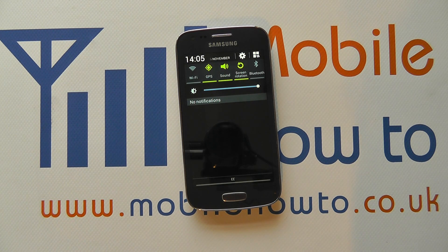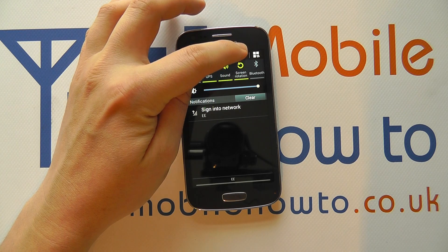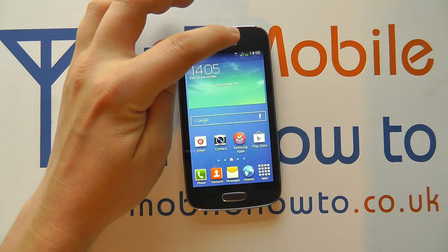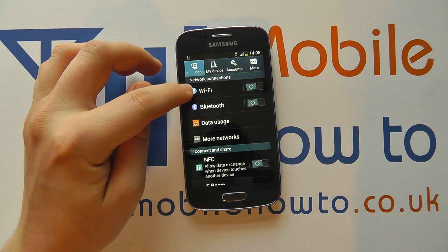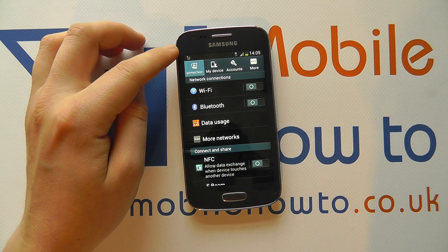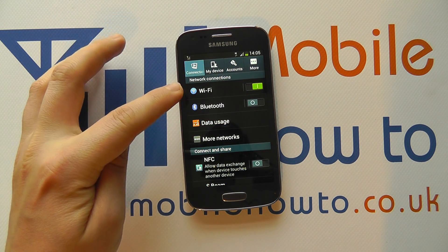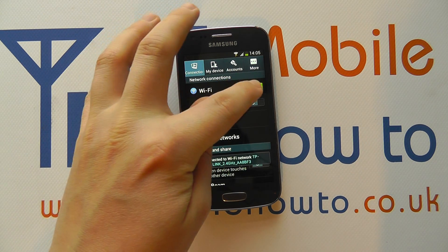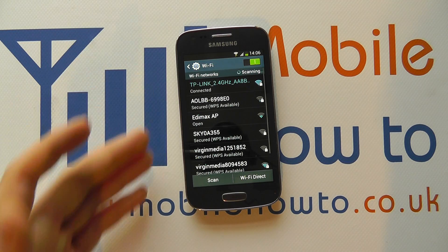There is another way of accessing the wireless connections — switching on or off and managing them — and that's by going into the settings menu through the icon at the top or through your apps tray. When in settings, under connections, you'll see Wi-Fi. This essentially does the same job, but you can slide the toggle to switch wireless on or off. You can also tap into it to see your wireless connections.